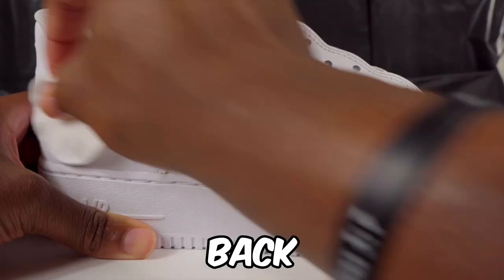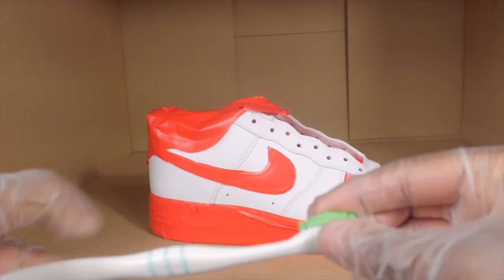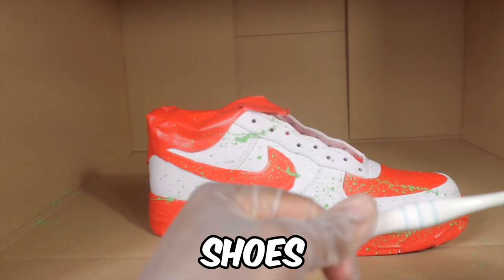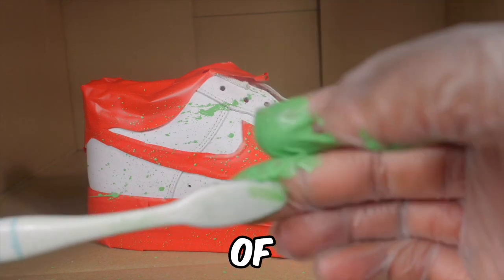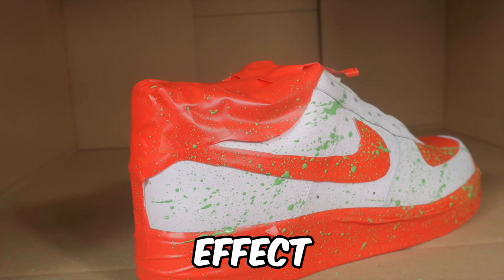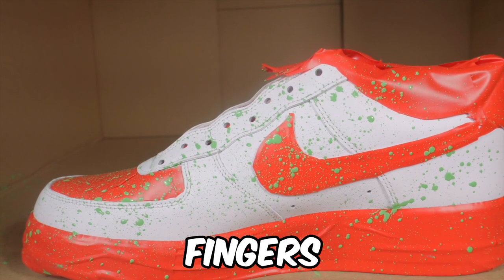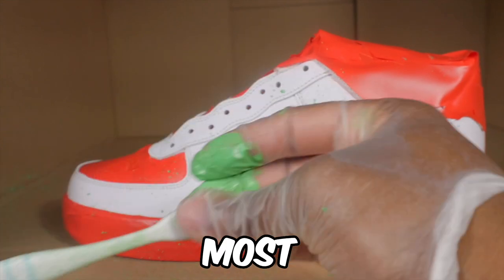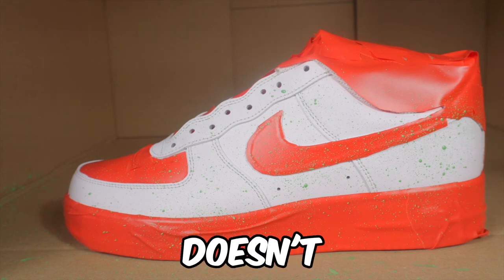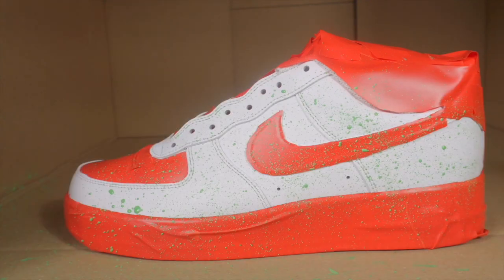For this one I'm bringing back an old technique — a splatter effect. I'm doing the splatter effect with a toothbrush, starting off with some greens. The smart thing is to do both shoes at the same time. A lot of people use different techniques — a knife, a toothbrush, flicking with fingers — but honestly the toothbrush is the easiest and most effective. It can get a little messy but doesn't take long, and you can do the splatter effect on shoes, clothes, jeans, hats.